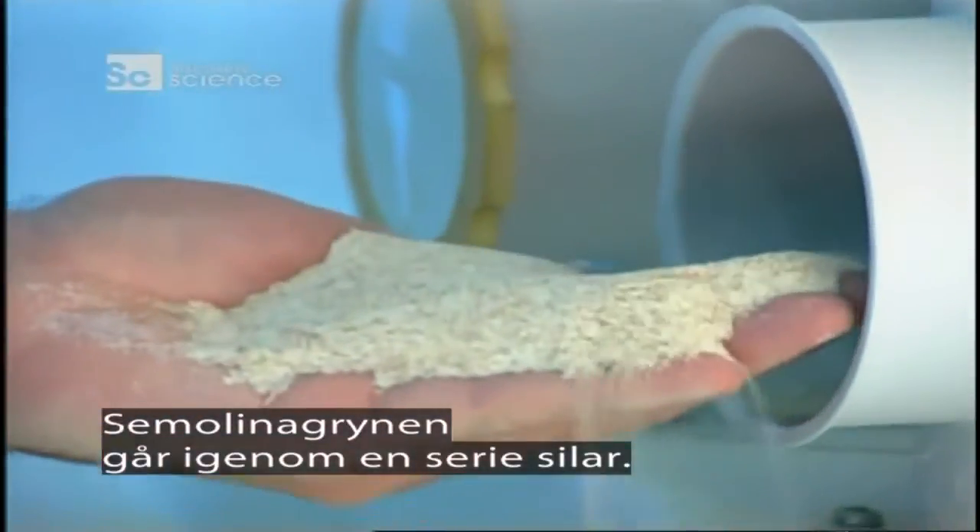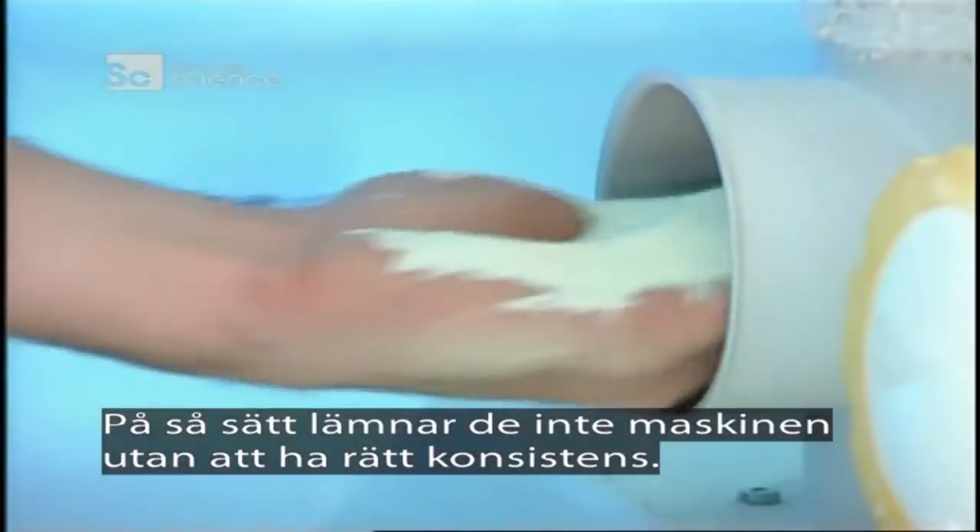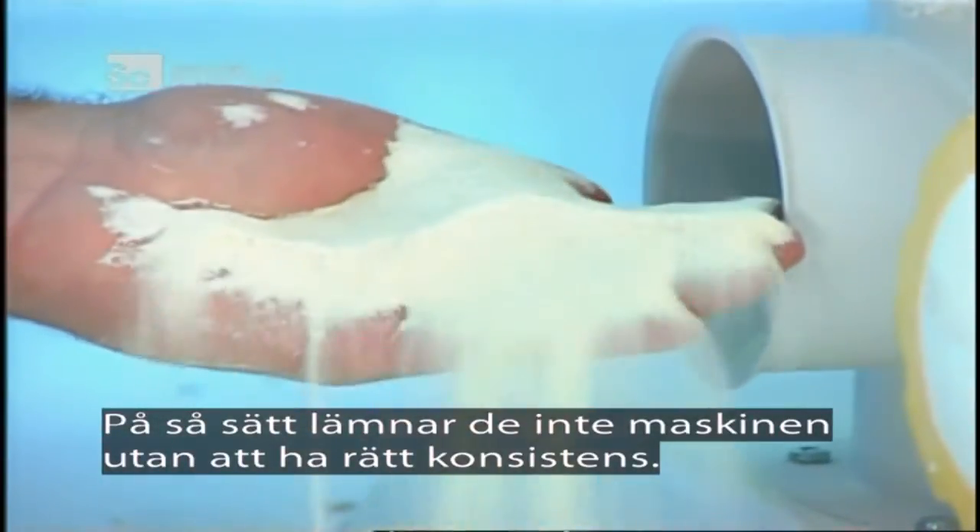The ground semolina passes through a series of sieves, ensuring it doesn't leave the final milling machine until it's been ground to just the right powdery texture.